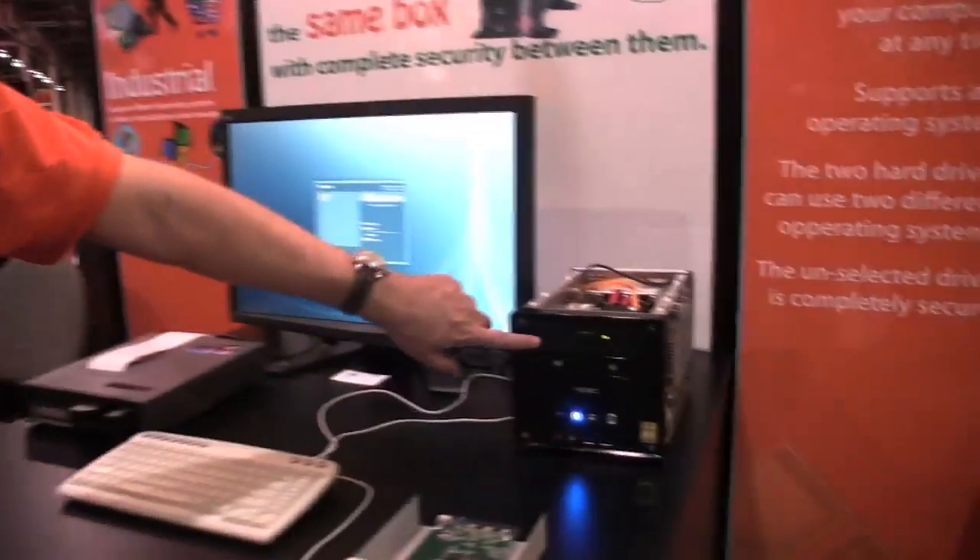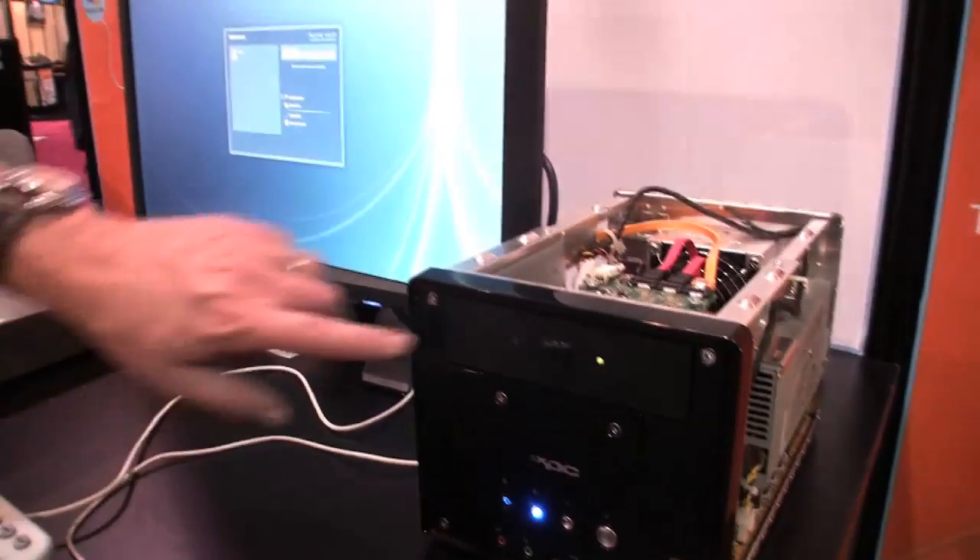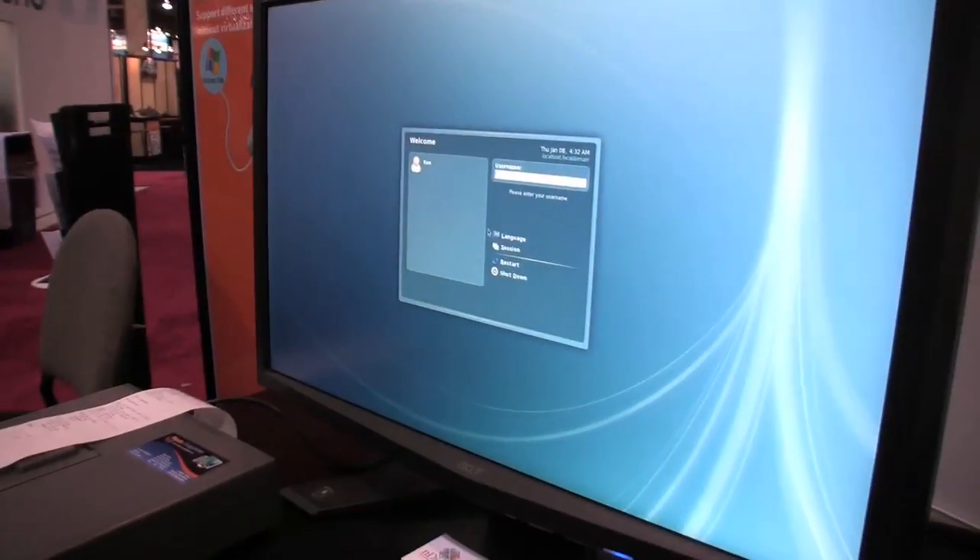What I have here in the system running right now is Linux. As you can see on the front panel, I have a switch that selects which drive you want to boot. If you want to change to the other drive, you simply flip the switch and you see the computer has not crashed.